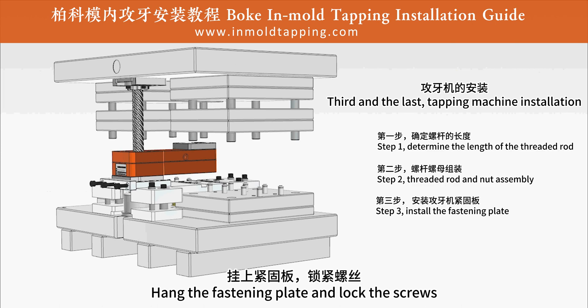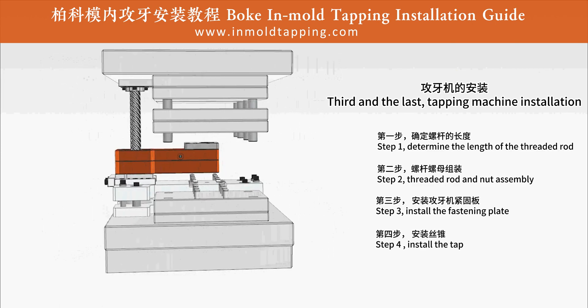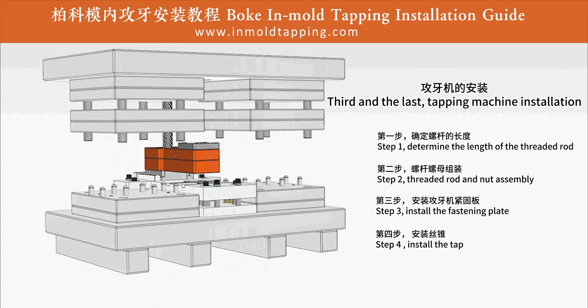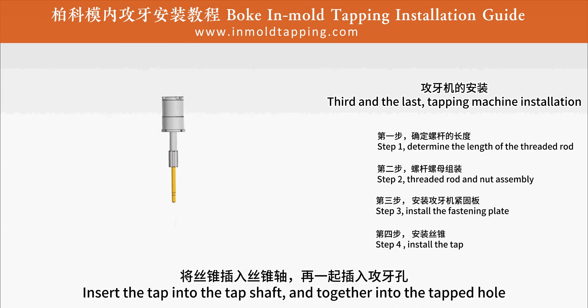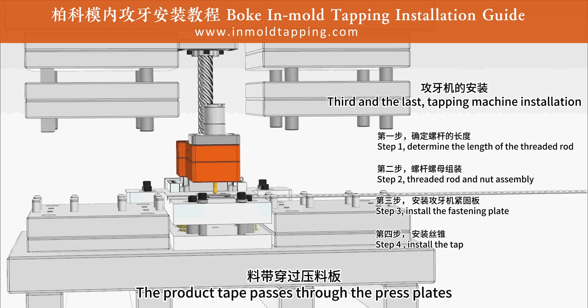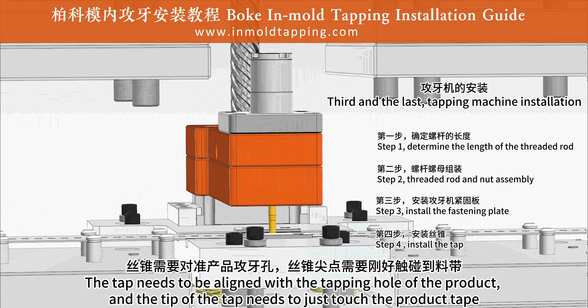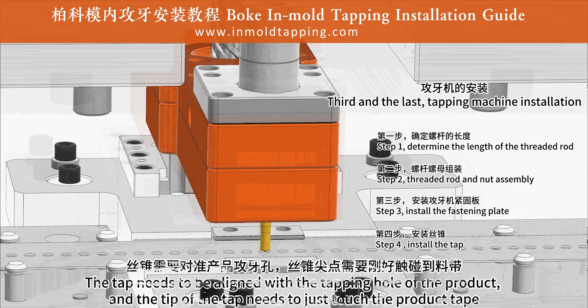Step 3: hang the fastening plate and lock the screws. Step 4: install the tap. Insert the tap into the tap shaft and together into the tapped hole. The product tape passes through the press plates. The tap needs to be aligned with the tapping hole of the product, and the tip of the tap needs to just touch the product tape.